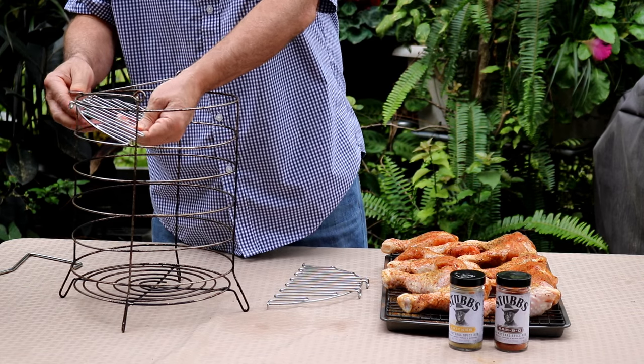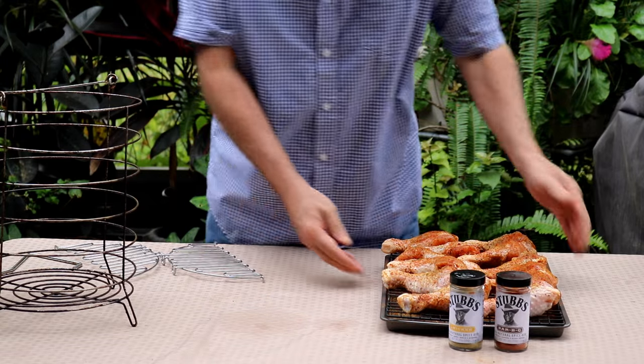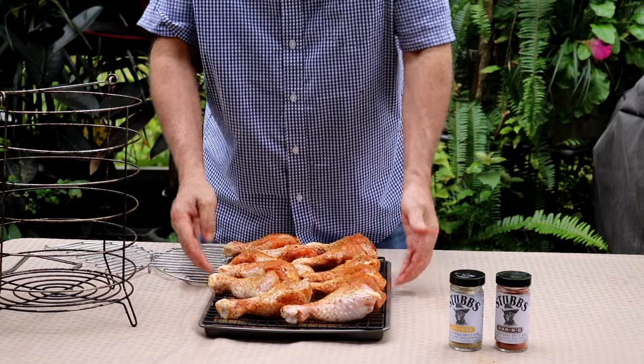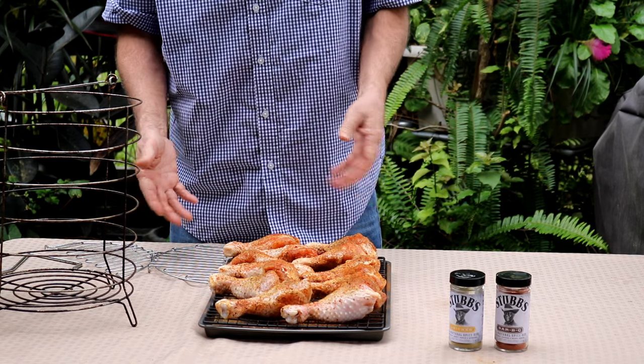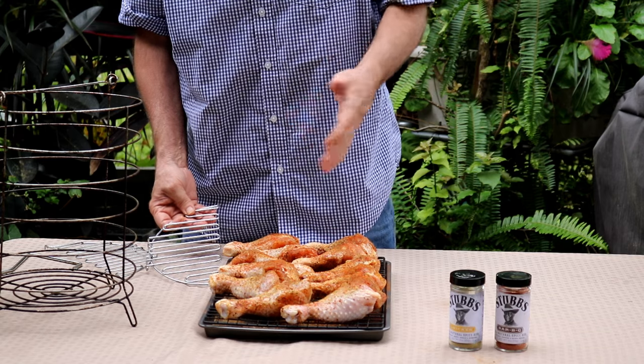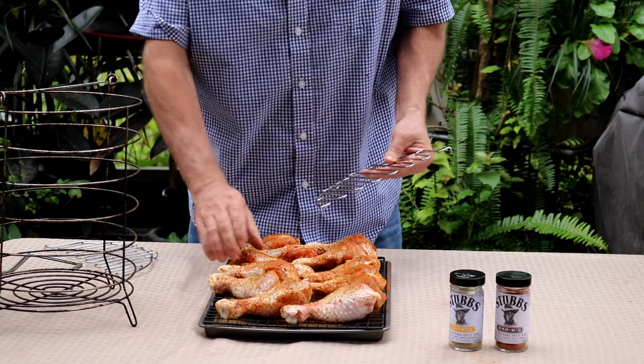What I've done today is seasoned up some chicken legs. It doesn't really matter — use your own favorite seasoning. But maybe you've got a big group coming over, some kids, and you want to make some legs. This gives you an opportunity to make them many different ways.